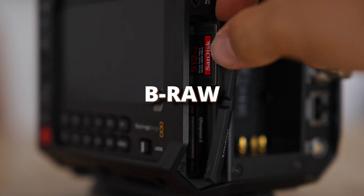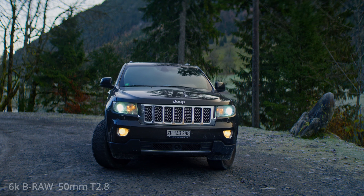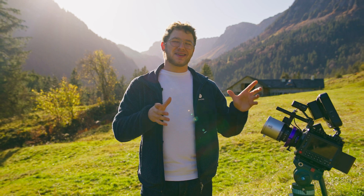The footage you've just seen came from the Pixis in 6K open gate mode using the Blazor Remus Anamorphics, and this combo just looks so great. This camera can only shoot in Blackmagic RAW, which is both a good and a bad thing — the image quality looks great, but it is a little tough on your wallet. A 500 gigabyte card only gives me around 1 hour and 40 minutes in 6K open gate mode, which isn't a lot.